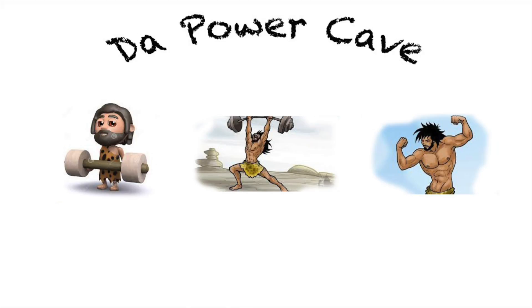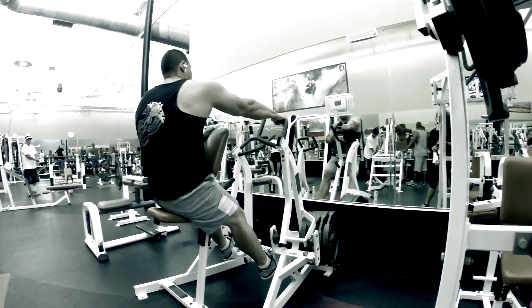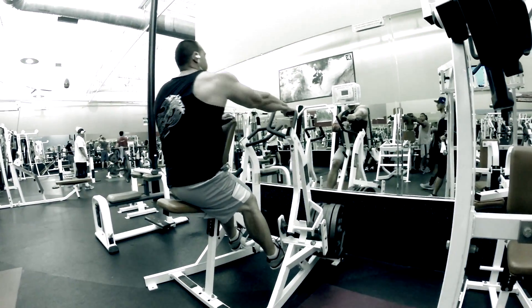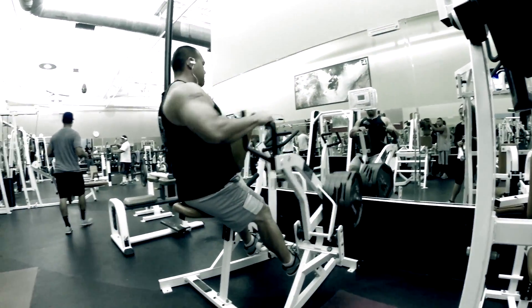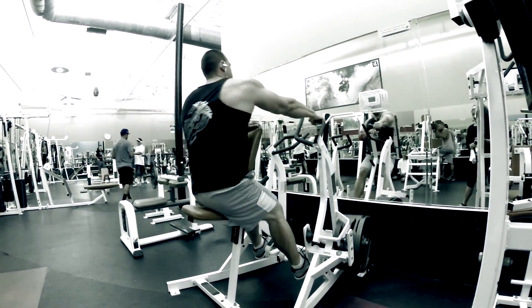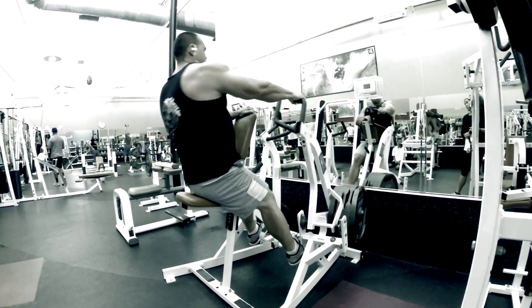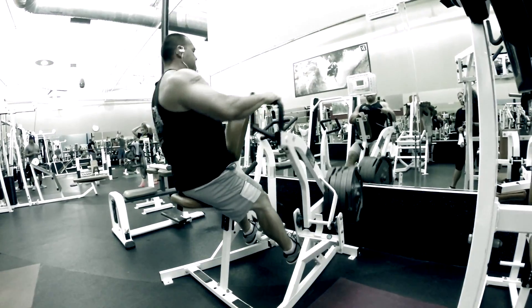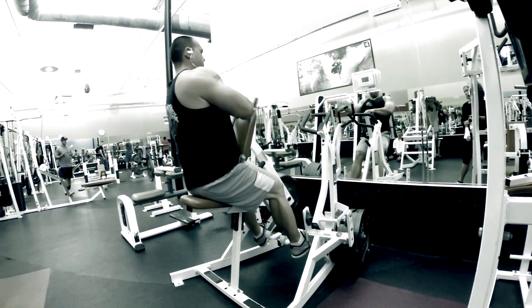Aloha internet, back at the gym working some back on the Hammer Strength plate-loaded machine. Started off with one plate, worked my way up to five — five sets altogether, ten reps each arm. It's an isolateral movement to isolate the right and left side of my back.